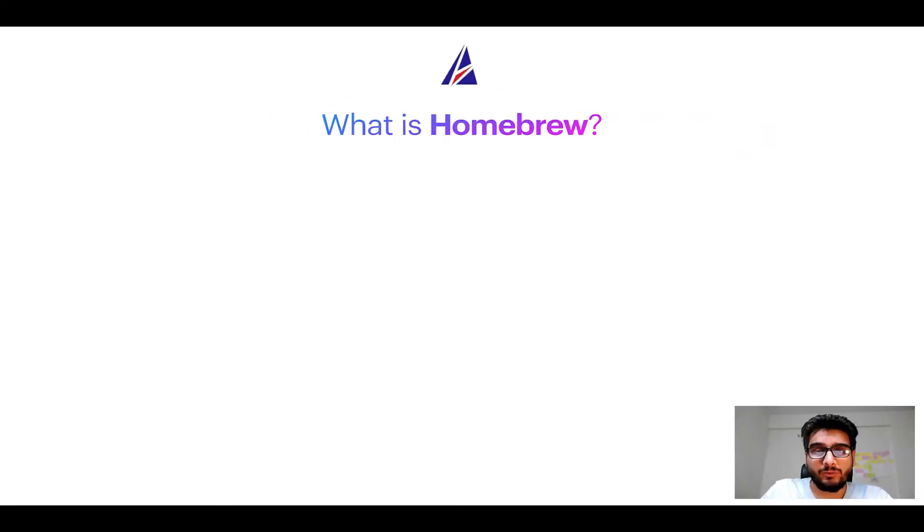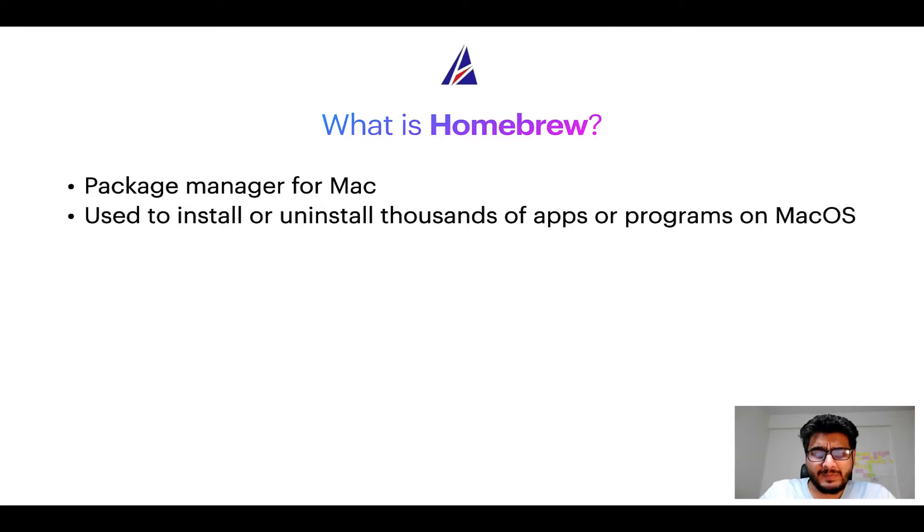To start with, what does a package manager like Homebrew do? Well, a package manager lets you install, uninstall, or repair apps on your Mac. A package manager is very similar to the App Store on macOS or Microsoft Store on Windows, except that a package manager uses commands that you type in Mac Terminal to install or uninstall different programs.